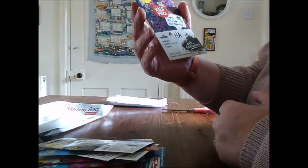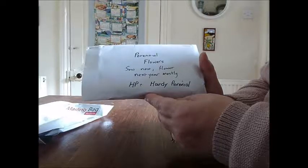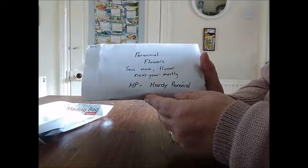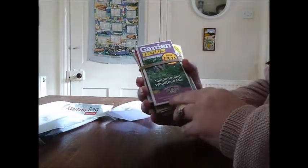Great Imperial mix. There are my annuals. Then these are my perennial flowers — so they flower next year mostly. HP stands for hardy perennial. Shade-loving woodland mix — so that can go underneath my hedge.